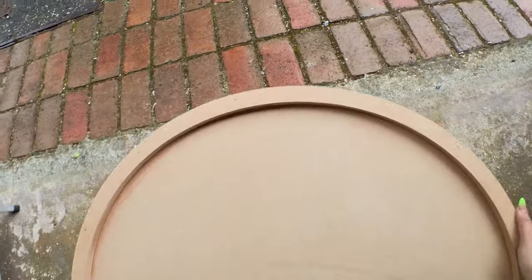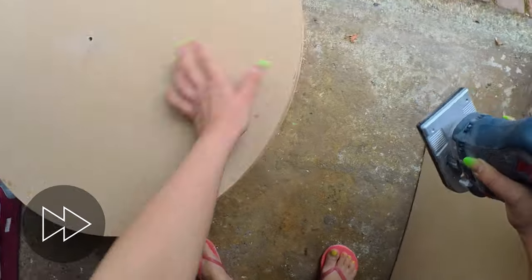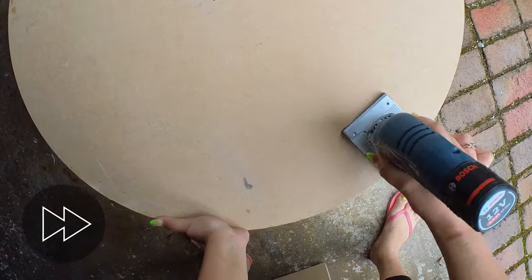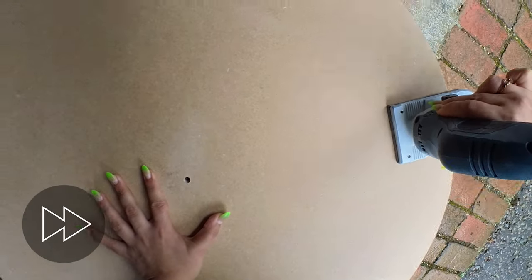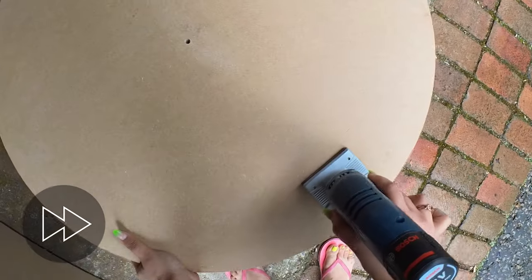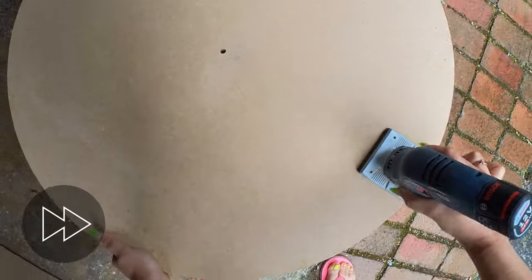It's the next day and my glue is all dry. The next thing I want to do is round over the edges of this clock face. The reason for this is that if there's a 90 degree edge the resin isn't going to flow over — there's going to be a lot more surface tension. So I want to make sure my edges are nice and round and I'm going to use my router to round them over.